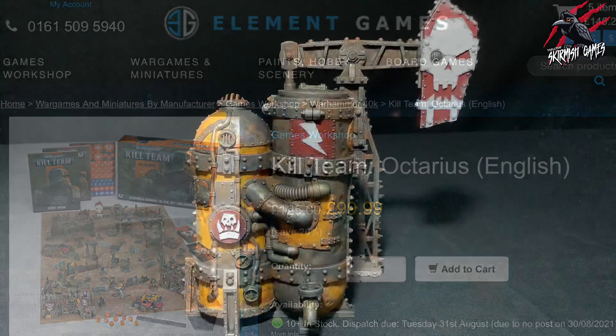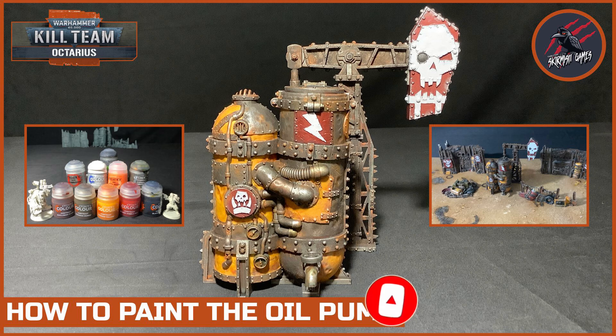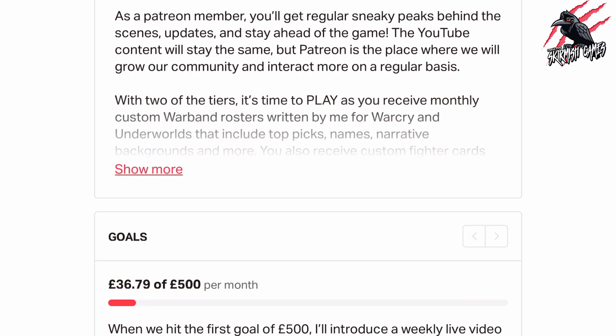I'd love to hear what you think about these techniques, so join in the comment section below — I love reading your thoughts and feedback. Thanks so much for watching. Please like if you like it, subscribe for more videos like this, and don't forget to hit that notification bell to join me next time on Tabletop Skirmish Games. If you like this kind of content and would like to support the channel, then please check out my Patreon page — thanks to everyone who's joined so far. We hang out on Discord, talk about the hobby, share ideas and help each other out, and you'll get some perks there that you won't find anywhere else. I'll put a link in the description — it'll be great to see you there.